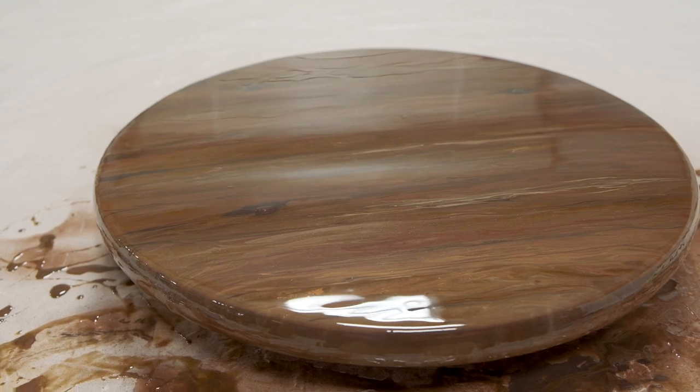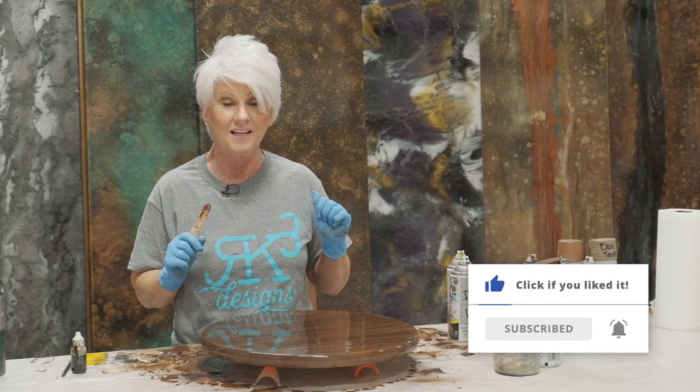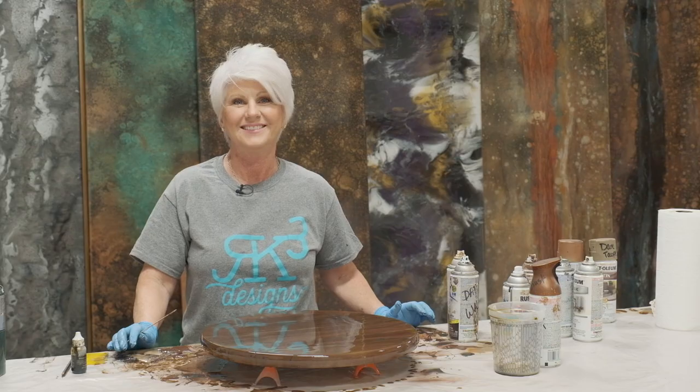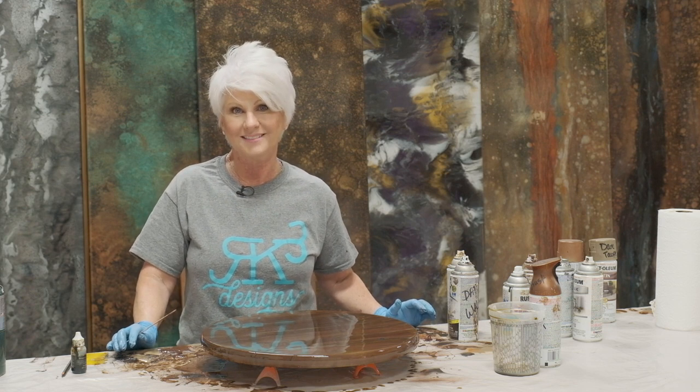Hope you enjoyed this video! If you did, give us a thumbs up, hit the bell for future notifications, and join our newsletter — go to our website at rk3designs.com. Remember: don't be scared, move forward, and be creative!